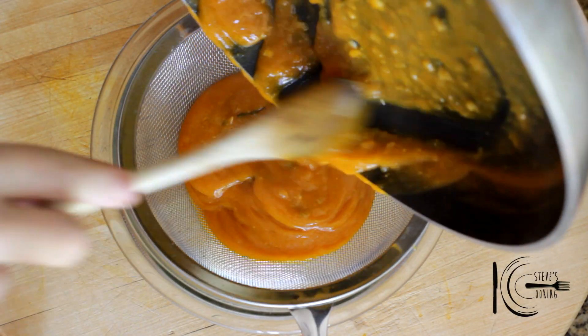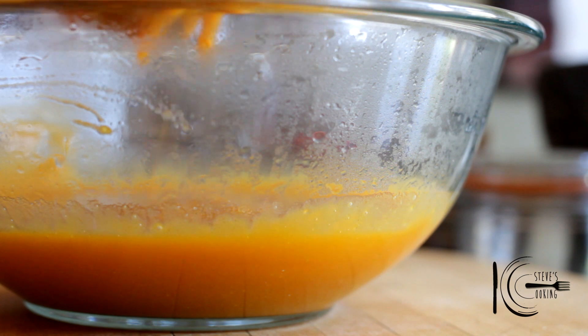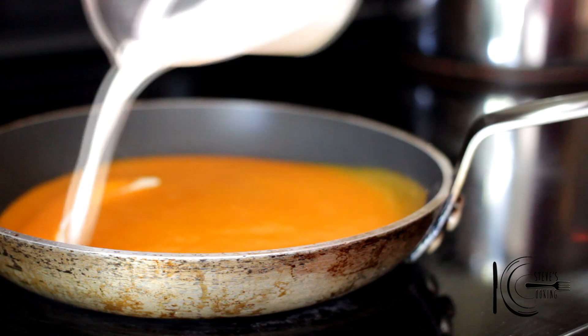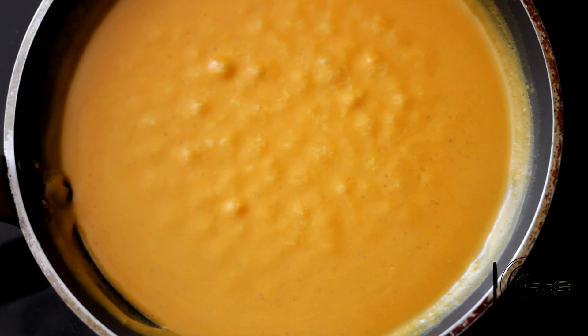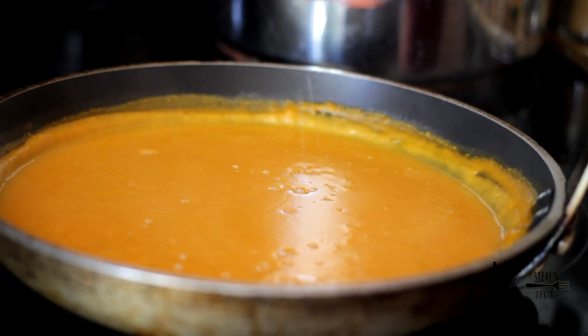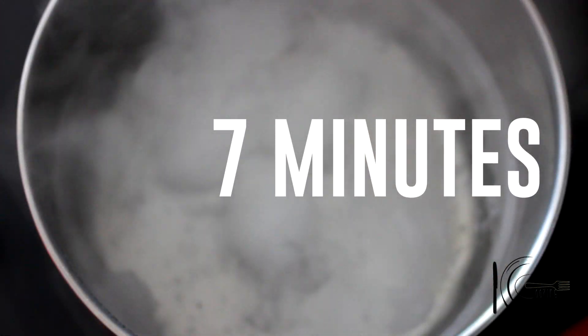Strain the sauce and transfer to a clean pan. Add cream and reduce for two minutes. Season to taste and keep warm. For the eggs, bring water to a boil, turn the heat down to medium and cook for seven minutes.